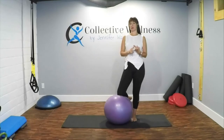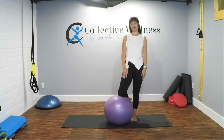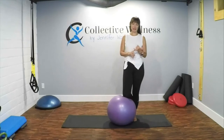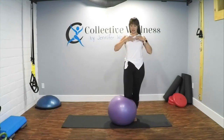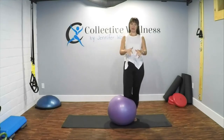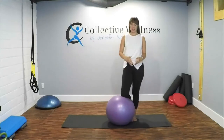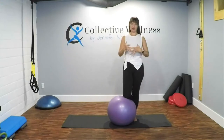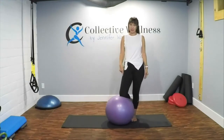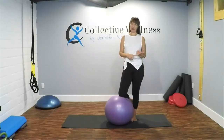I'm doing this session because I'm getting a lot of requests for using the ball, and it's very common — at the end of the day my chest muscles feel really tight. Everything is done in front of us, and we just want to open up those muscles and feel taller and relaxed. I'm doing this on the ball but it doesn't have to be — you can use a chair for certain parts of it.